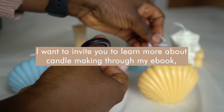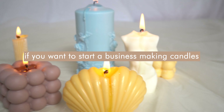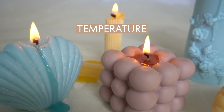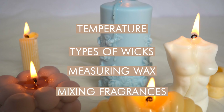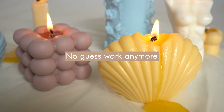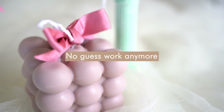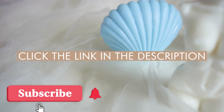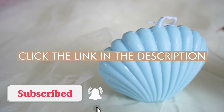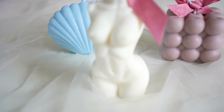If you enjoyed this video, I'd love to invite you to learn more through my candle making ebook, which covers everything you need — temperatures, types of wicks, measuring wax, mixing fragrances, literally everything. No more guesswork, no more watching multiple videos trying to figure out how to make a consistently great candle every time. Click the link in the description for all the information, and subscribe to this channel for more videos like this.